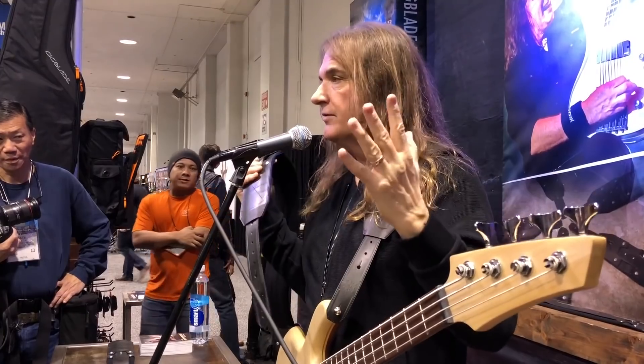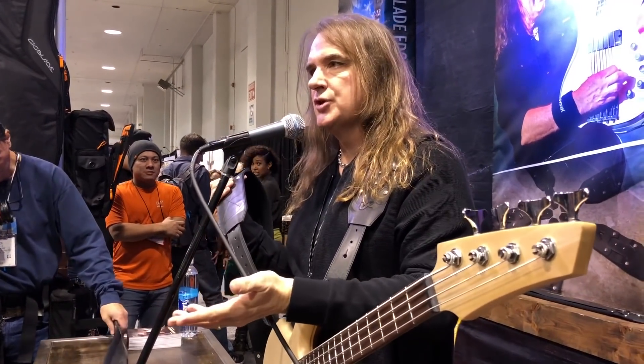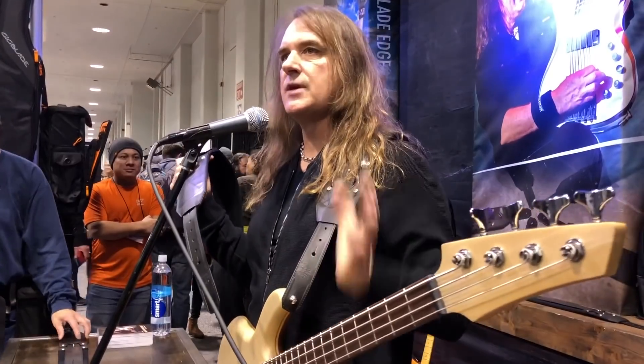In the heat of battle — whether you're playing Saturday night at the club, Sunday morning at the church, or Tuesday night with Megadeth at Wembley Stadium — it's a time saver and one less hassle you have to think about, so you can keep your head in the game and play.